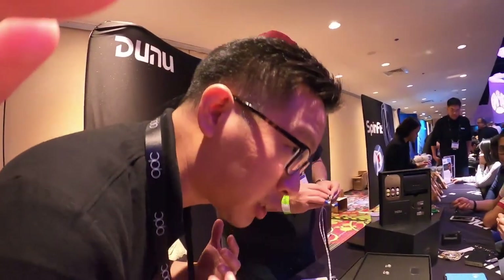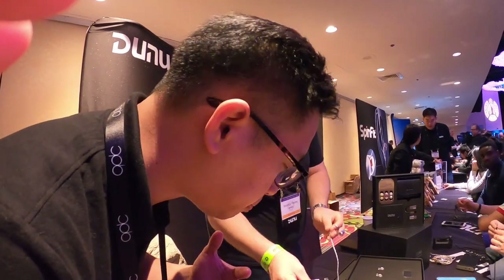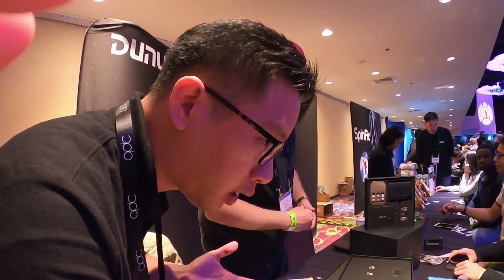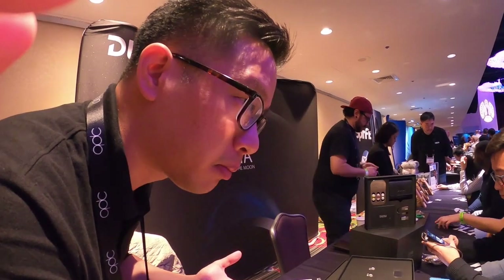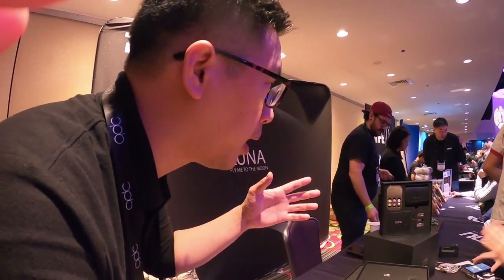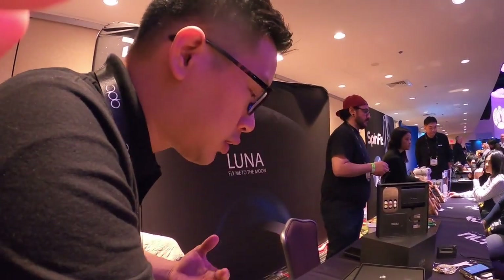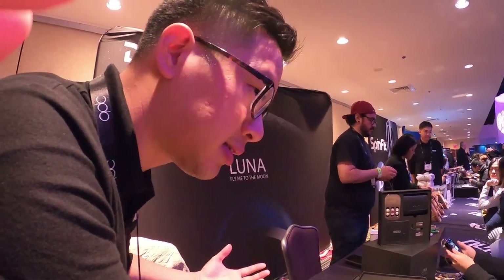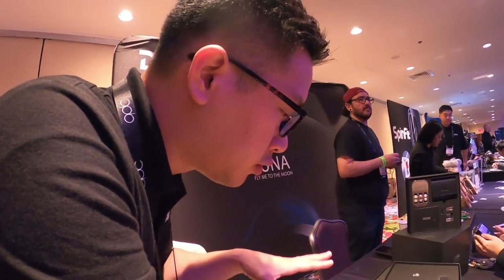The Luna is a single dynamic driver earphone, and what's remarkable about it is that we use beryllium foil. Beryllium is used commonly in very high-end equipment — something like the Focal Utopia and the Stellia use it — and we are one of the first earphones to use pure beryllium foil in small earphones.